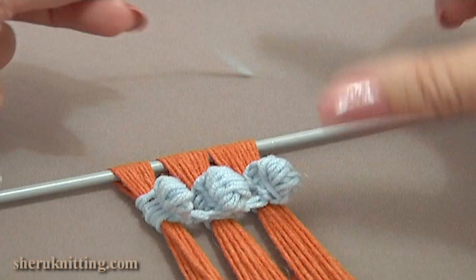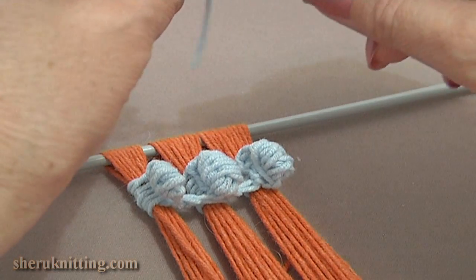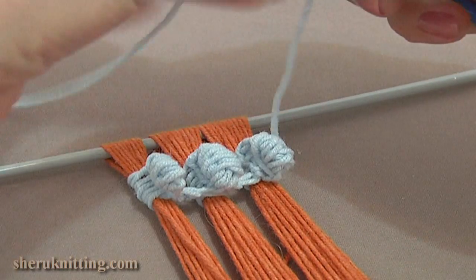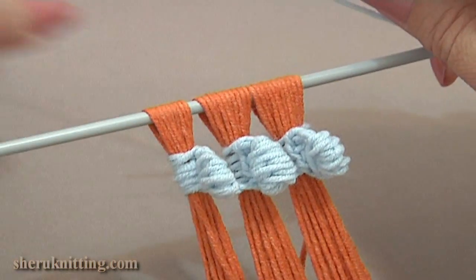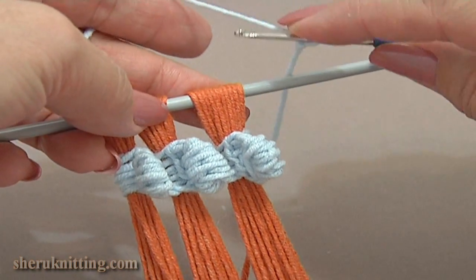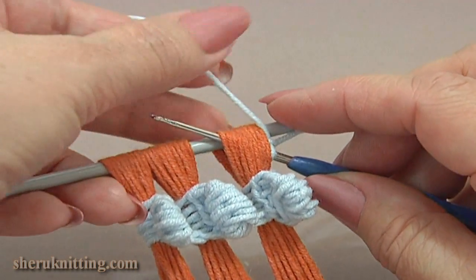Now let's see how to work an additional crochet on top of our tassels. You can work on the loom or you can remove the tassels from the loom and then continue. Make a slip knot, then insert the hook through the first group of loops and work a single crochet through.